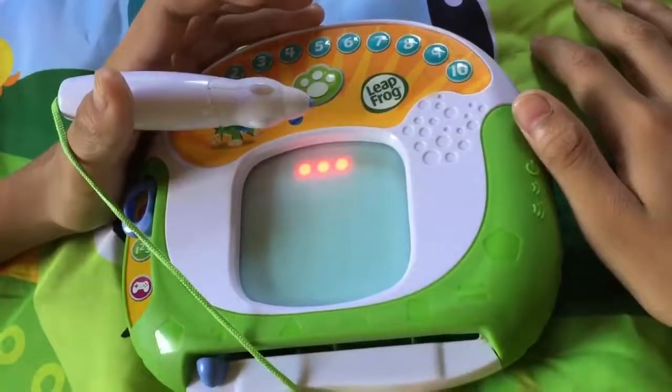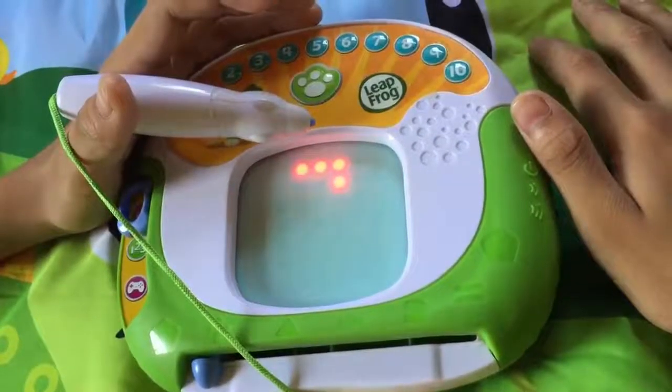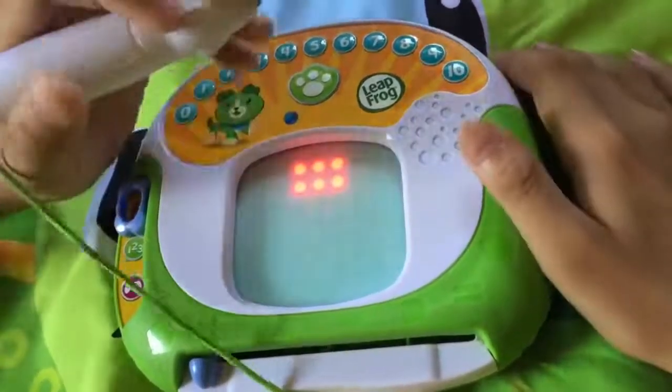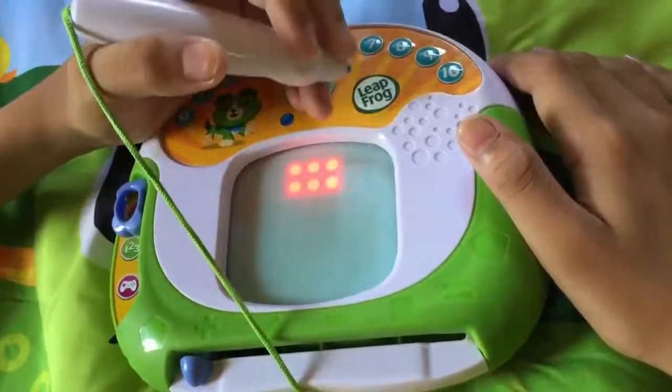Next, make a short line from here to here. Now, make a line from here to here. Finally, make a short line from here to here.